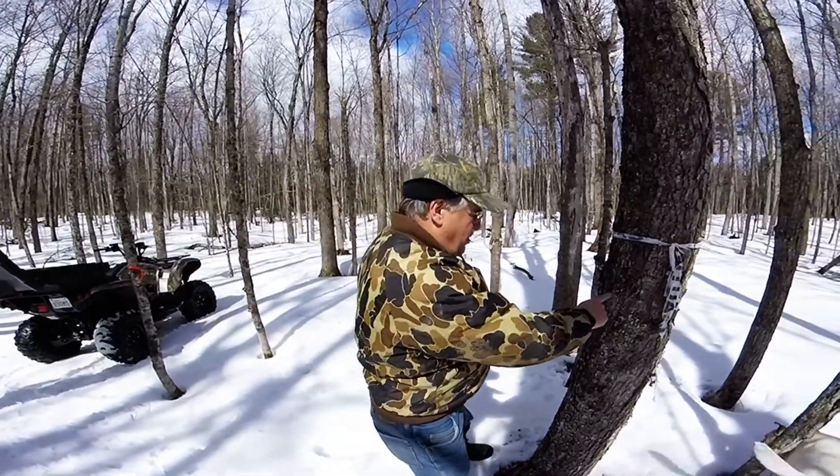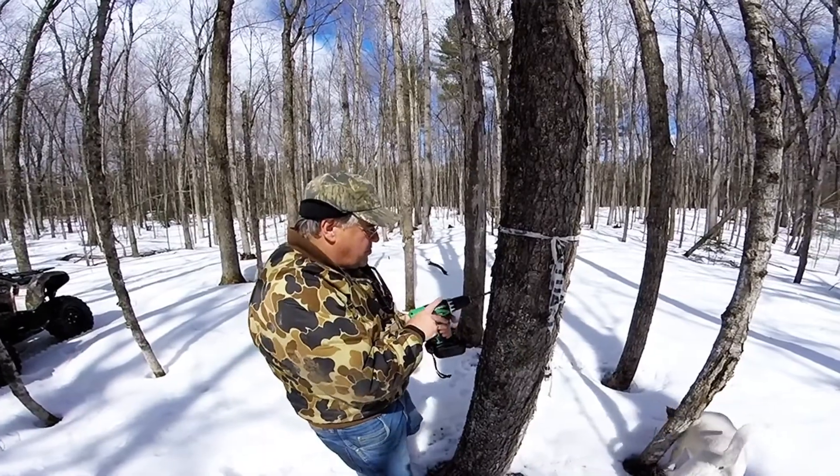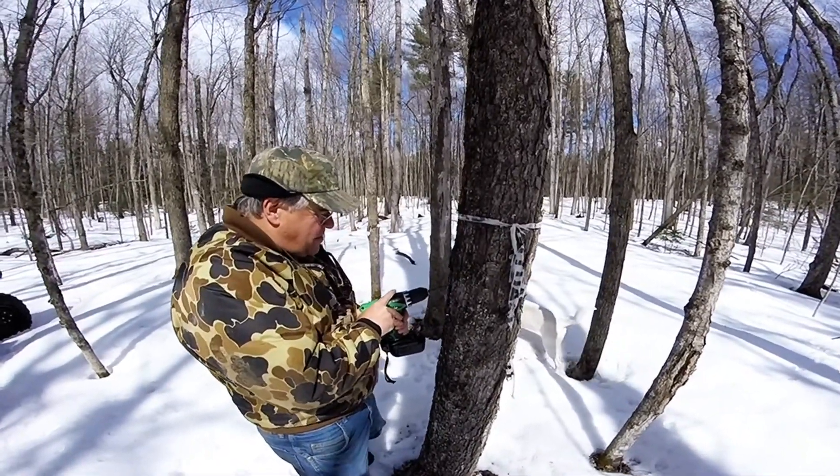Pick an area about mid-chest, and what you want to do is drill upward. You'll see I'm going to start drilling into the tree.